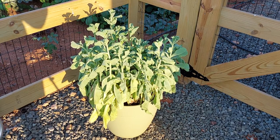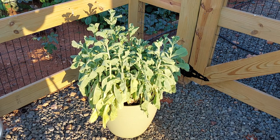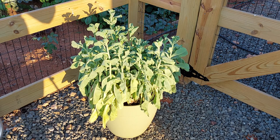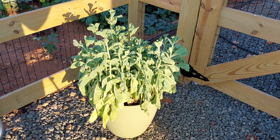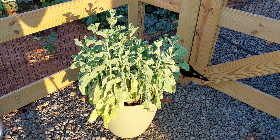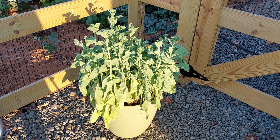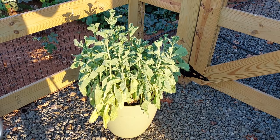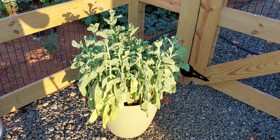In today's video I'm going to go over growing lettuce in a hot climate during the summer. I'm going to go over how to revitalize the potting soil for your next planting if you're growing it in a pot, which I do recommend for growing in high heat conditions, especially in the summer. I'll also go over the type of lettuce I'm going to be planting, which I think is a really good variety that's been around for a very long time.